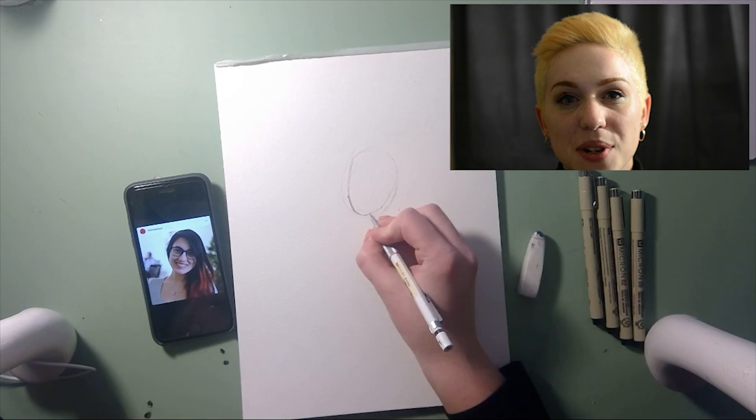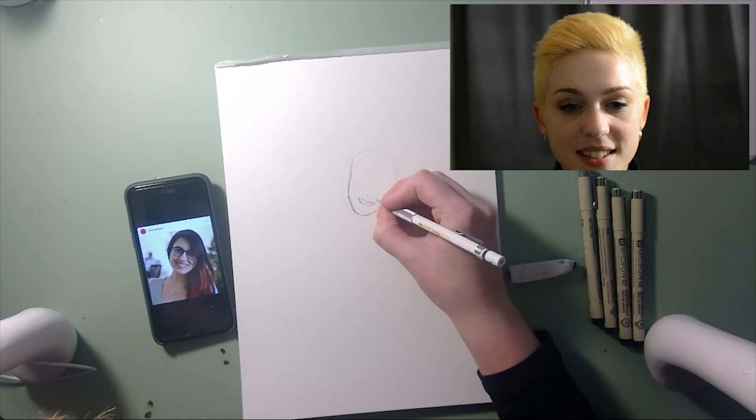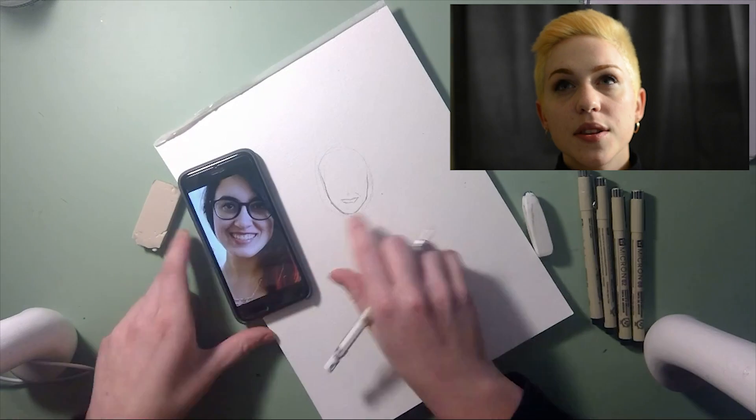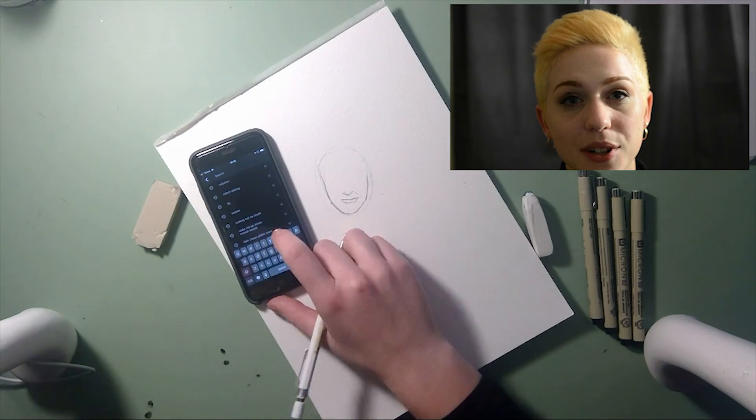First I'm going to draw out her face, and then I'll lay out all of her features, sketch her hair, and sketch everything basically to the most amount of detail I need before I line the drawing with a micron pen.